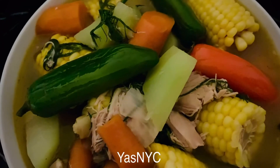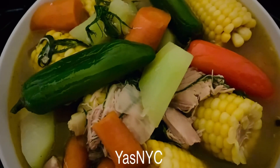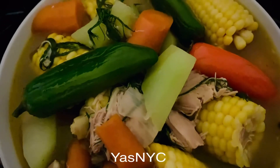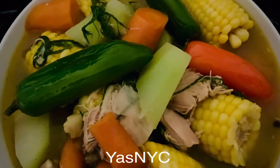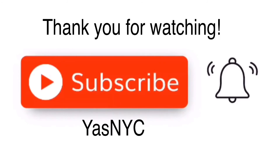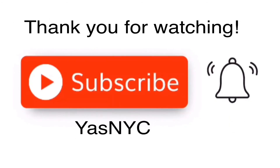Here it is guys, it's done cooking. I've put it in a bowl and I'm going to taste it now and let you know if it's delicious.